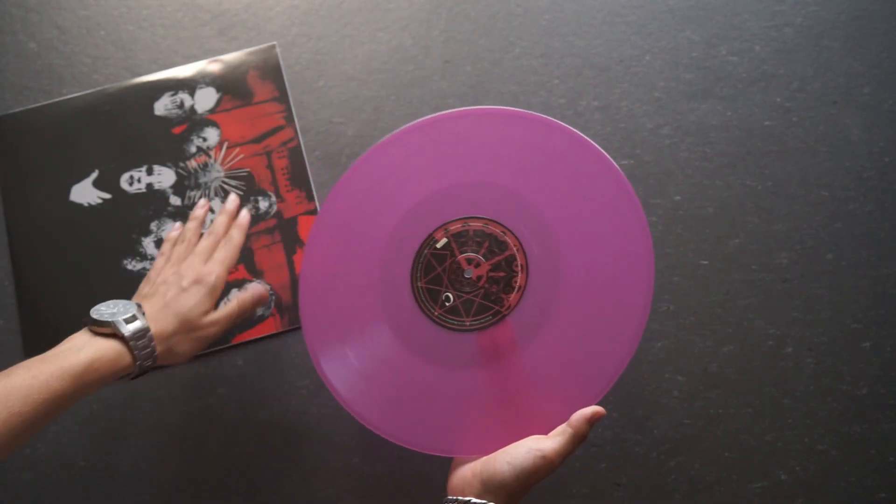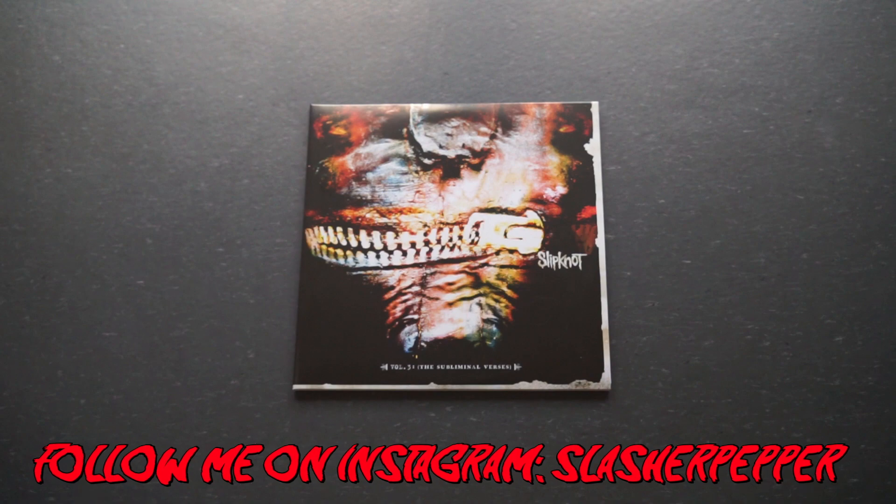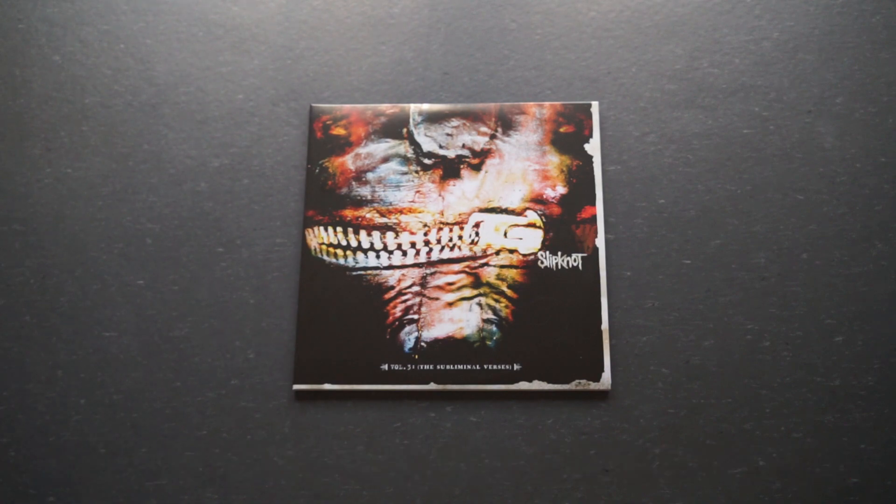So there you have it — the Volume 3 re-release. Make sure you like, subscribe, and comment. Also make sure you follow me on Instagram. I try to reply to every single comment, so hopefully I'll get to talk to you there. Alright guys, peace.